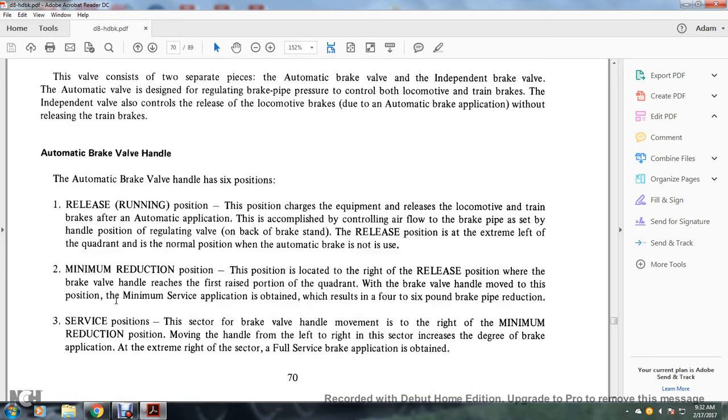Automatic brake valve handle: the handle has six positions. Release or running position charges the equipment and releases locomotive and train brakes after an automatic application, accomplished by airflow through the brake pipe as set by the regulating valve. The release position is at the extreme left of the quadrant and is the normal position when the automatic brake is not in use. Minimum reduction position is to the right of release, where the handle reaches the first raised portion of the quadrant; a minimum service application results in a four to six pound brake pipe reduction. The service position sector is to the right of minimum reduction; moving the handle left to right increases the degree of brake application, with full service application obtained at the extreme right of the sector.